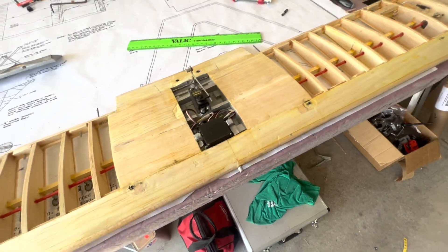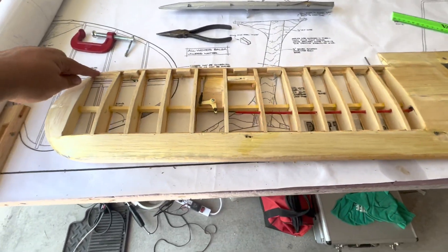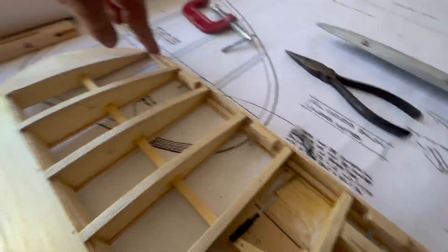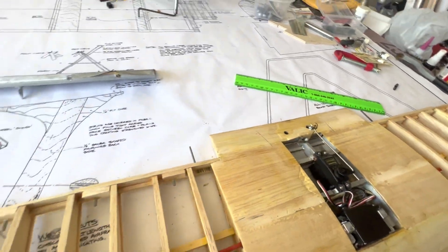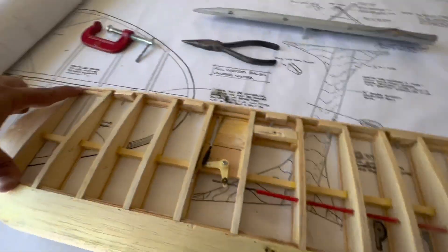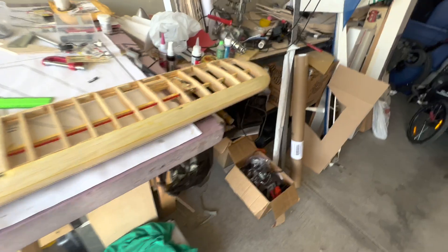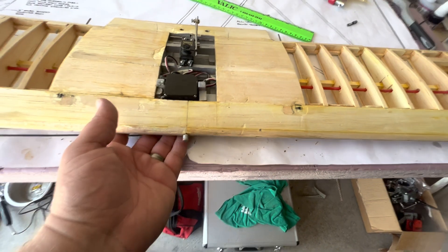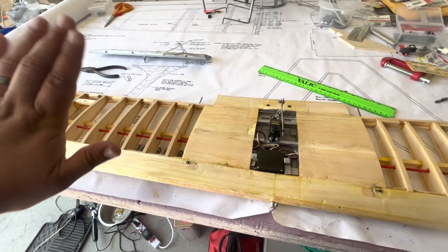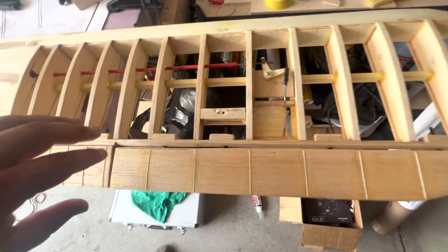I don't think I'm going to worry about taking the servos out — we'll just cover around them, it's not going to be a big deal. This is the side that's warped over here. If you look you can see daylight underneath that rib. I'll just put a sandbag back here and see if I can get that to sit flat. We'll put wax paper underneath so we don't get the plans wet. I might put something underneath the front to give it a little extra twist.